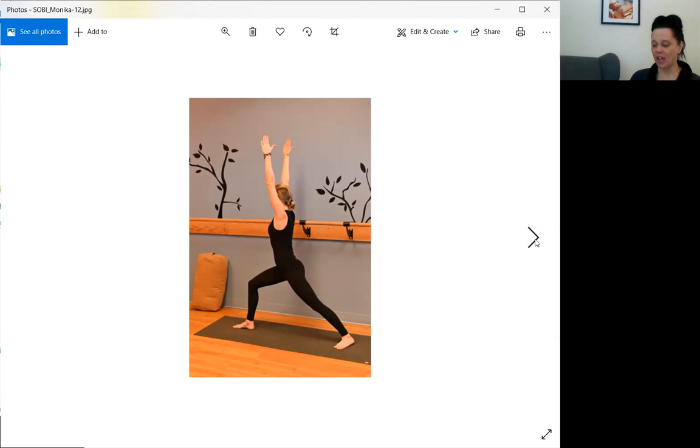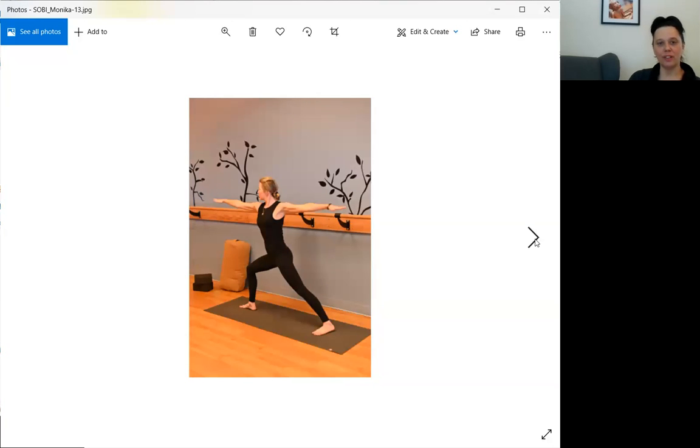A couple of things about the warriors. As we open the arms, now the pelvis opens up to the side. Commonly at Edge, this is an invitation — not a quick movement. We don't quickly zip from warrior one to warrior two, because we're moving the pelvis from forward to the side.